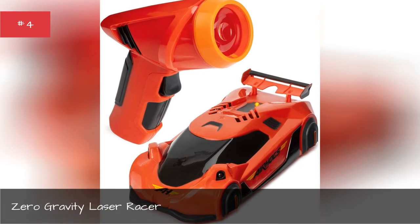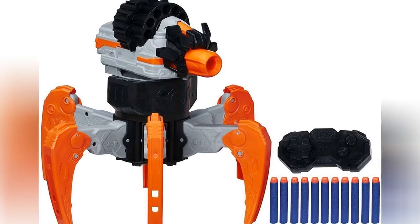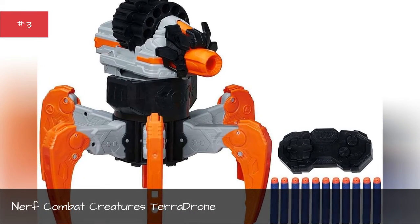Zero Gravity Laser Racer. Nerf Combat Creatures Terror Drone.